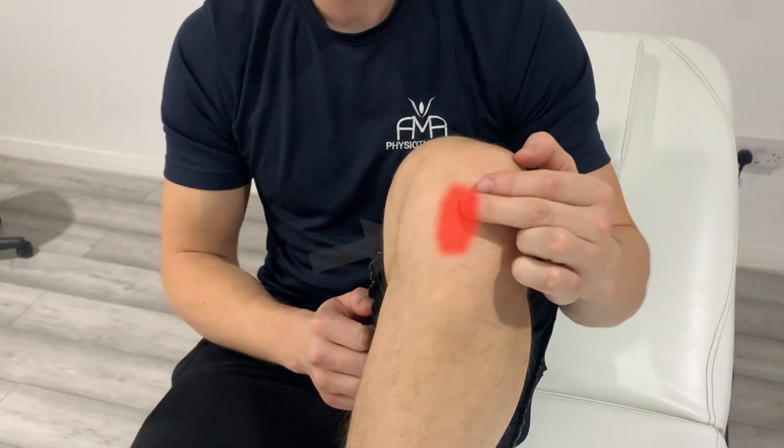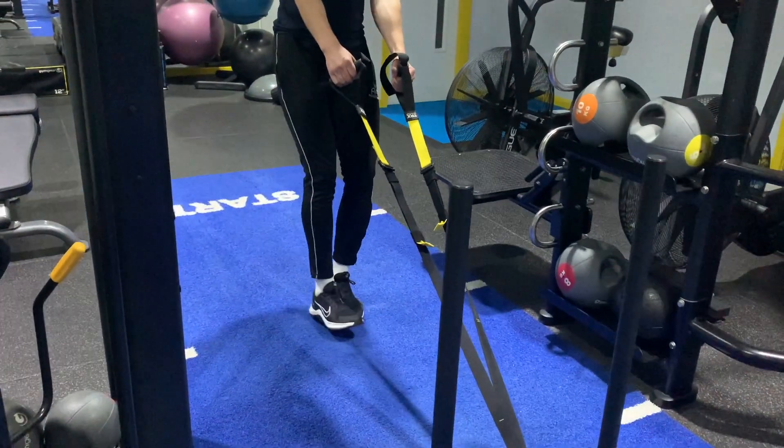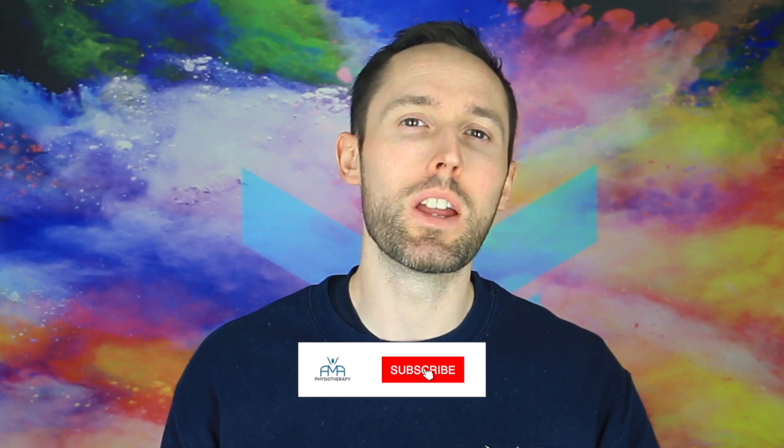If you have pain in your knee that's just below the kneecap, then this is the video for you. We'll be going through what it is, the best exercise you can do to help sort it out, and also what other things you can do that can help it.